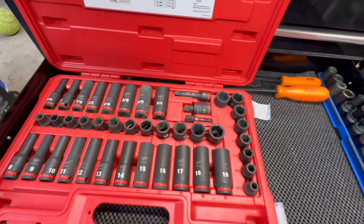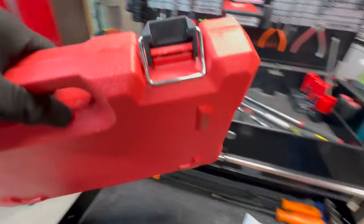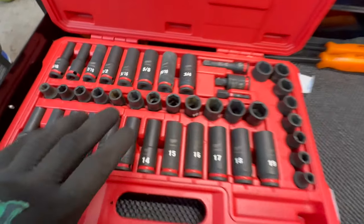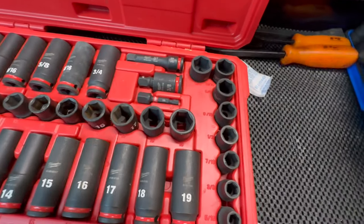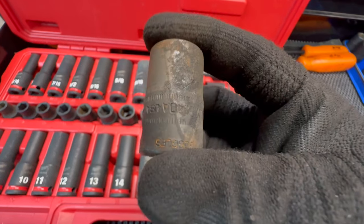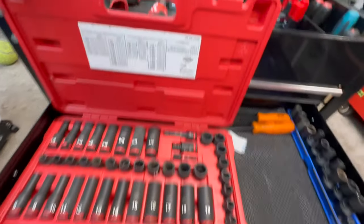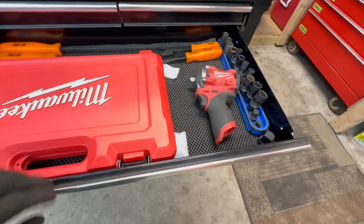For impact sockets, I just leave them in their tray and case — I can grab it, walk over to the job, and start using them without transferring from a socket rail. It clears the drawer and I love it. I love Milwaukee's impact sockets for their big, bold numbers. Compare that to a Snap-on socket: try reading the size on that thing from under a car. The bold markings make all the difference.